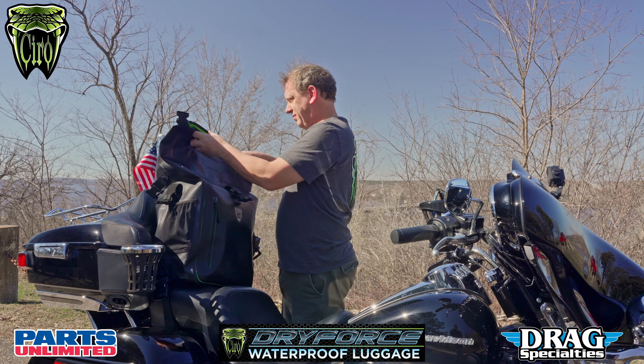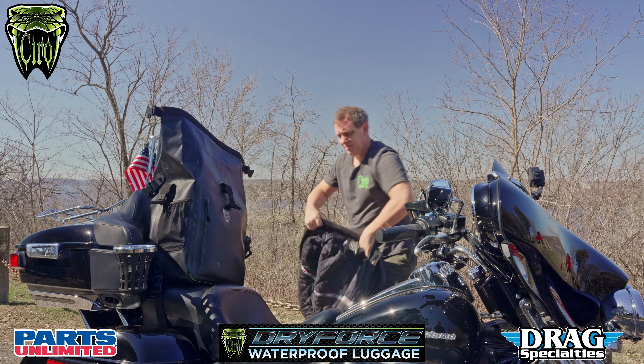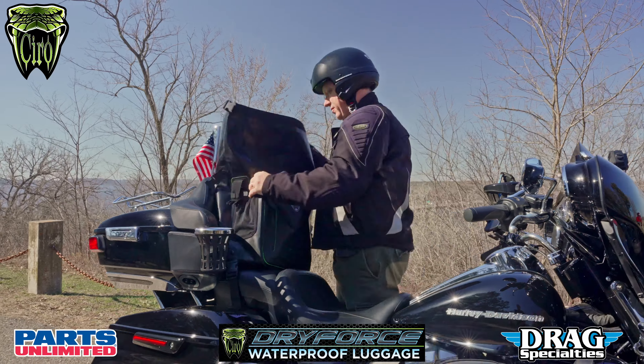No matter how bad the weather gets, you can ride with confidence knowing that your belongings are safe, secure, and dry in the Ciro Dry Force 60L Roll Top Bag.